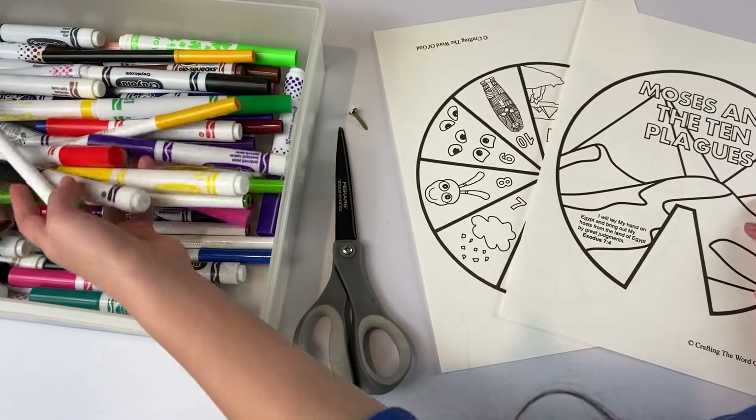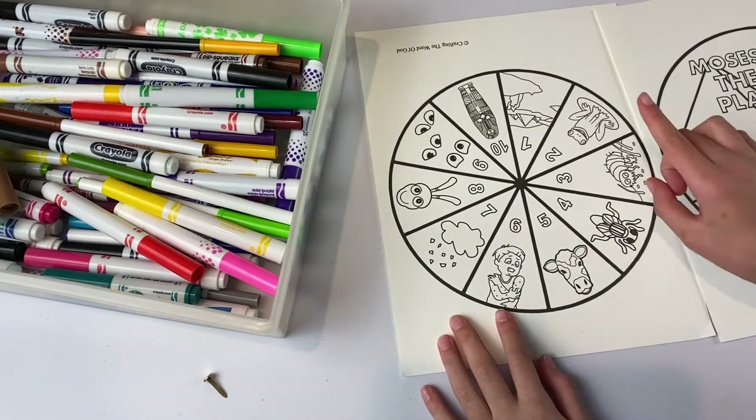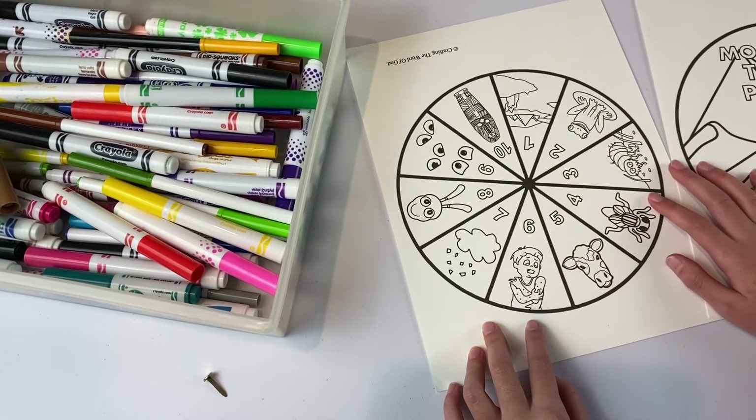We're going to do lots of coloring. Our first step will be to color all of the different pictures on our wheel. Let's begin.